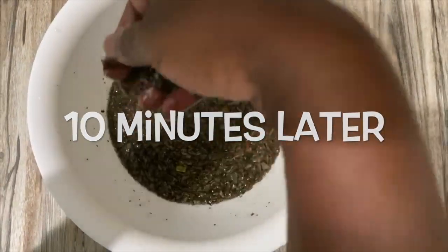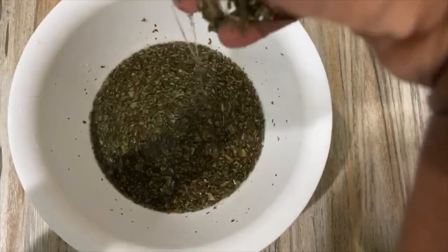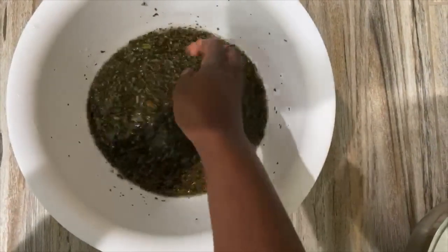With warm water, I leave it for 10 minutes and then it gets to this gooey, nice consistency that seems to have so much slip. Then I proceed by adding it onto my hair.